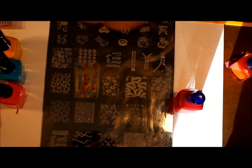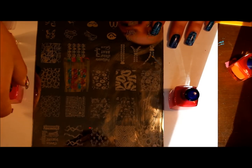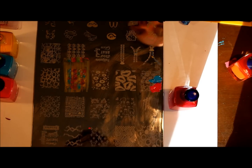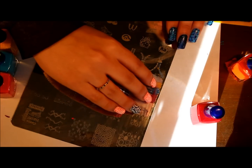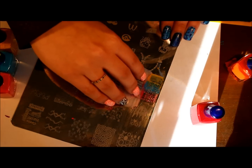Another way to do it is the gradient stamping. You can use two polishes or more. You place them along the image depending on how many you use. With these polishes you only need a little bit. You want to scrape in the direction that you put the polish, and the more times you scrape, the more it blends. With this one you don't want to scrape too many times. What I do is go left to right, just very, very lightly.